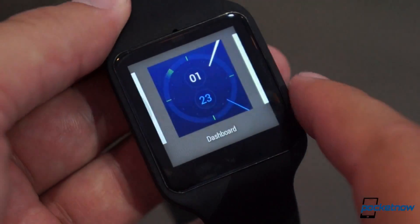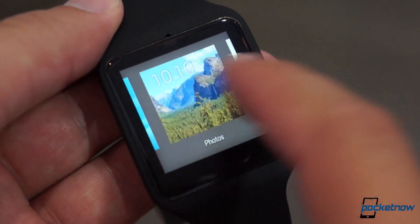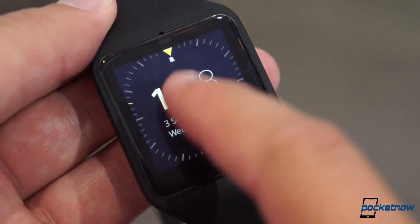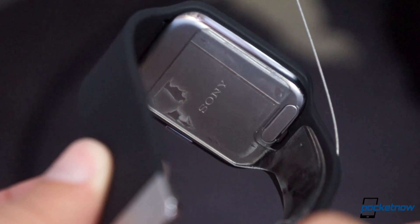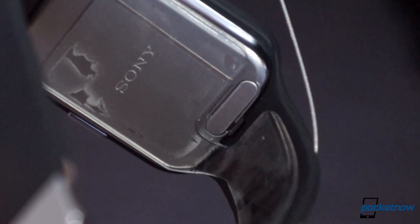The spec list is about the same as you'll find on most Android Wear watches these days, with a quad-core processor, 512 MB of RAM, and a 420 mAh battery, but there are some standouts here as well. The charging port is no-strings-attached micro-USB, which we highly prefer over proprietary ports.